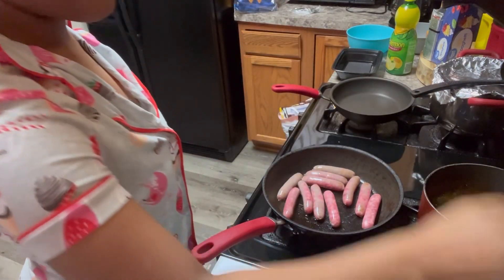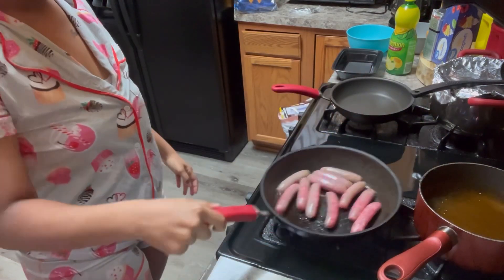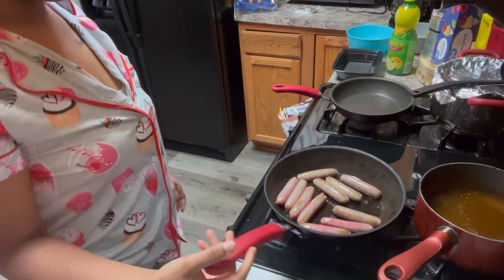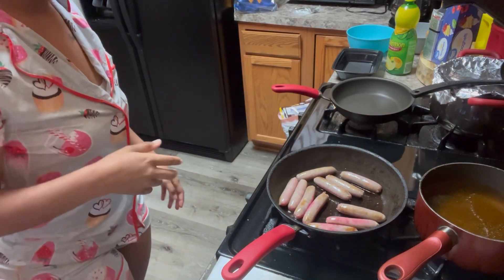You know it's hot when you're getting those little bubbles and stuff. So the eggs are the last thing we're gonna cook, so we ain't too worried about them — they only take about two minutes at the most.